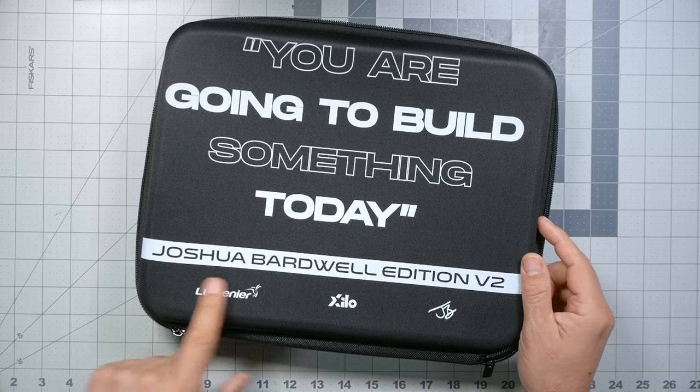This is the JB Xylo budget build kit and in 2022 when everything is super expensive it kind of hurts to call it a budget build kit, but we did our best to get the price as low as we could while still giving you good value, not making too many compromises on the performance and durability of the kit.